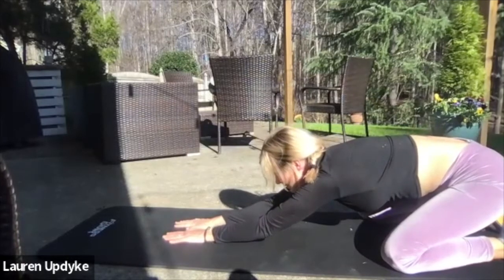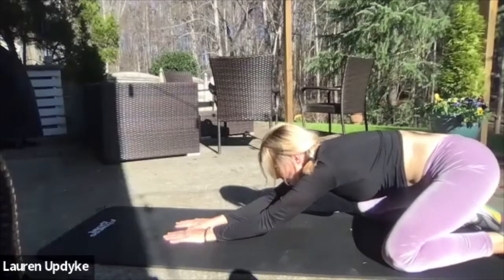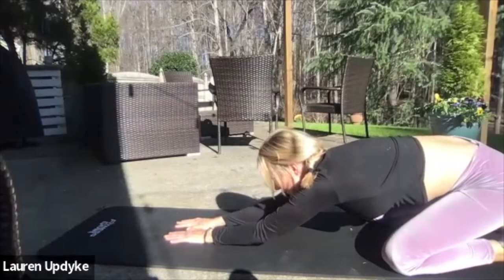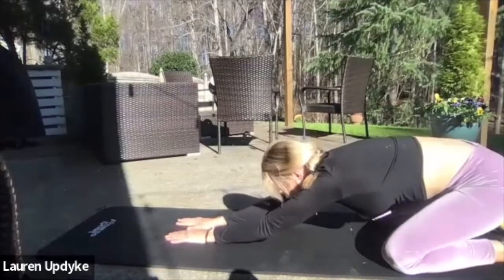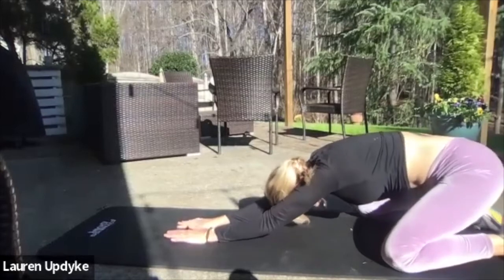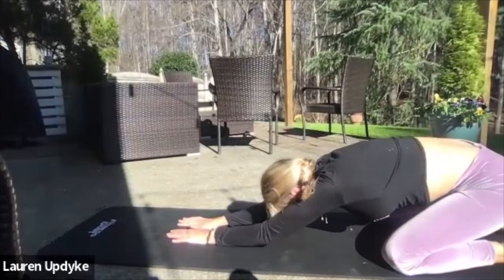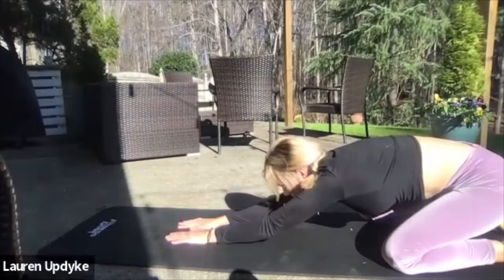Take some nice deep breaths. When you're ready, rock from one side to the other, counting down from five.